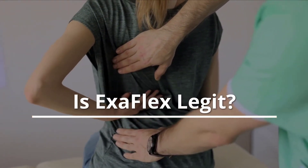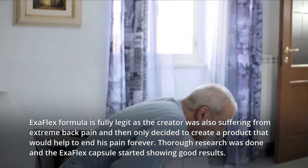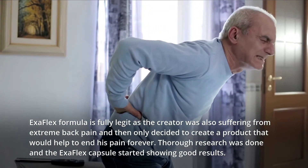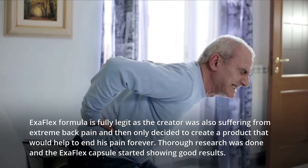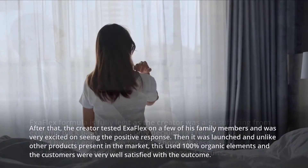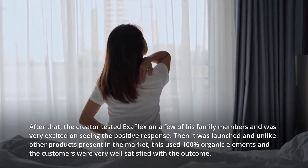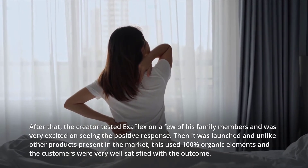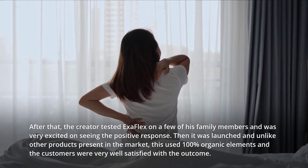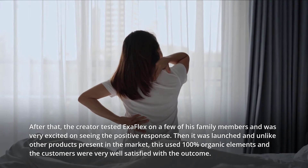Is Exaflex legit? Exaflex formula is fully legit as the creator was also suffering from extreme back pain and then decided to create a product that would help end his pain forever. Thorough research was done and the Exaflex capsule started showing good results. The creator then tested Exaflex on a few family members and was very excited seeing the positive response. It was then launched using 100% organic elements and customers were very well satisfied with the outcome.